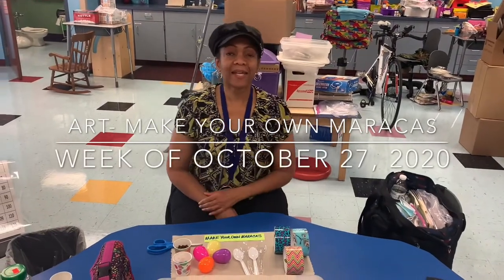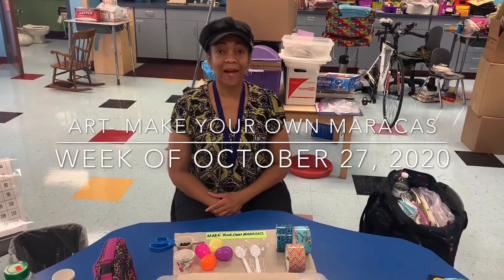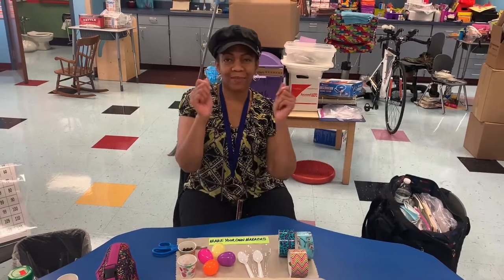Hi guys! Today in art, we are going to make maracas. Woo!